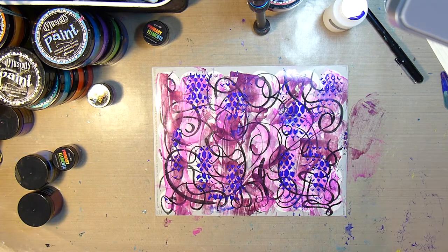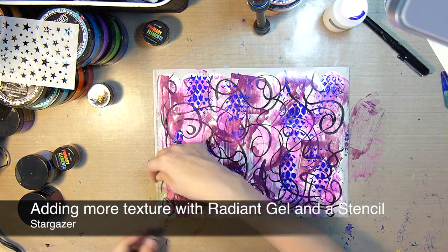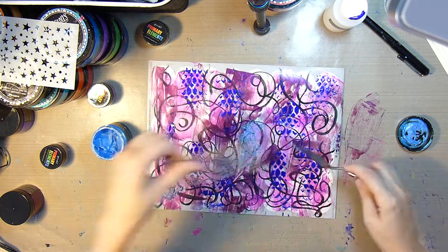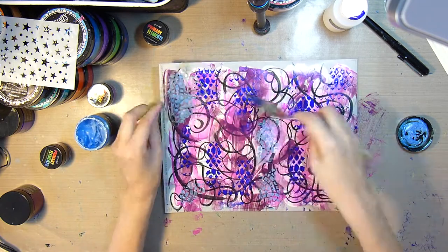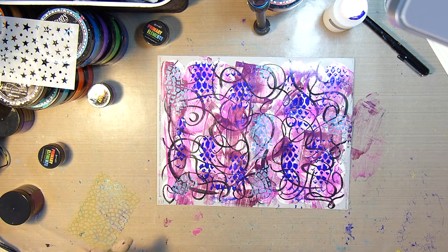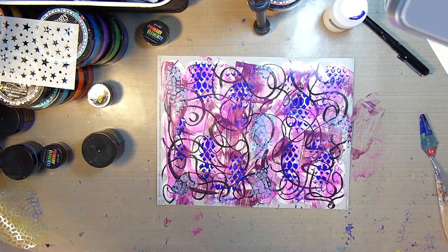I'm just drying that with my heat gun now. After drying, I'll add some more texture with the Stargazer Radiant Gel and a little stencil that I cut out with my Silhouette Machine. Just adding even more texture — it's looking pretty messy, but I love it.